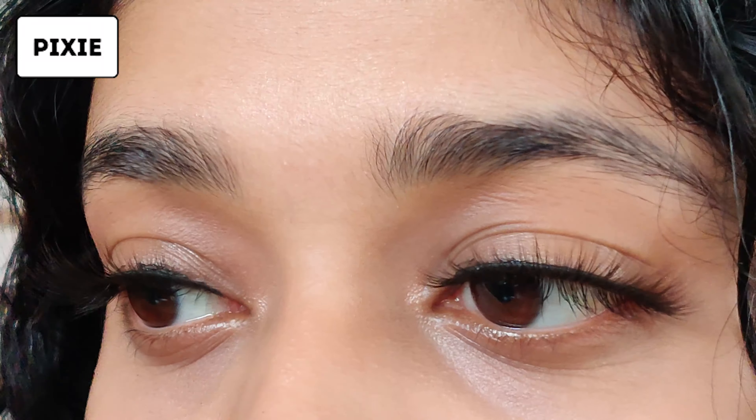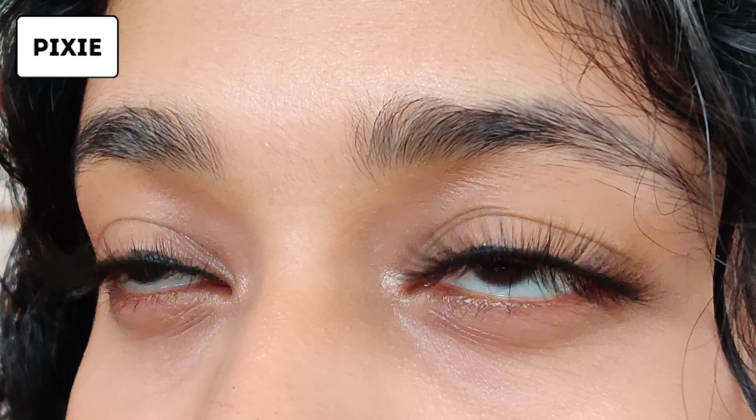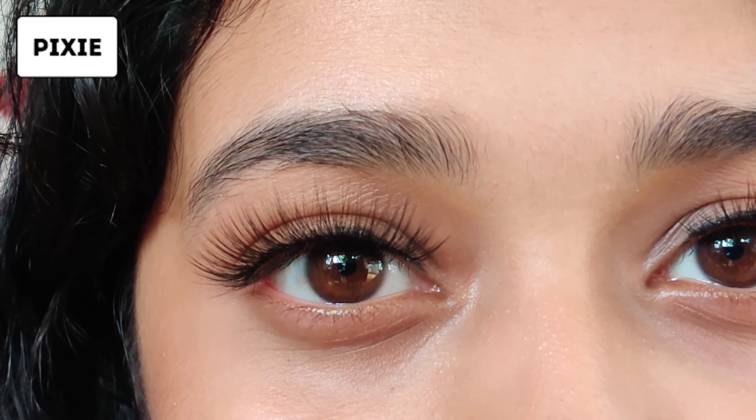Please excuse my lash application — I am pretty new to this. But this is a pretty standard length; you may have to trim it according to your eye shape or preferred length. I have not made any changes to these lashes so what you see is what you're going to get.